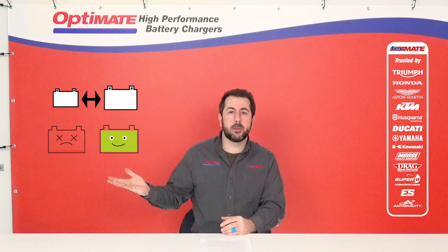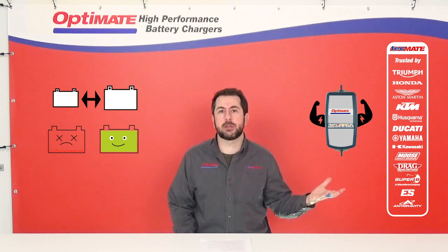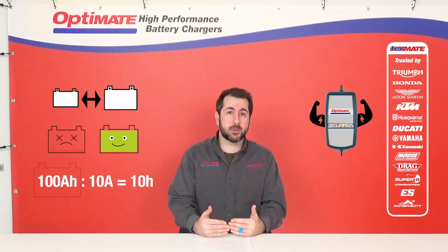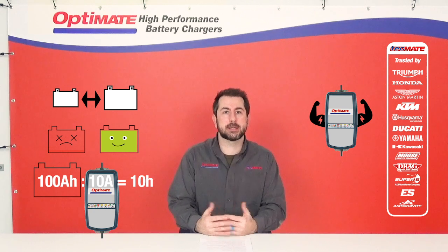That depends on the size and condition of your battery on one side, and the maximum charging power of your battery charger on the other. To give a simple example: if you want to charge a 100 amp-hour battery with a 10 amp charger, it will take a maximum of 10 hours.